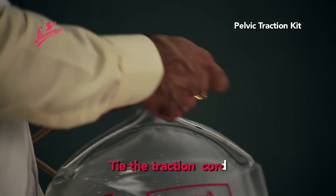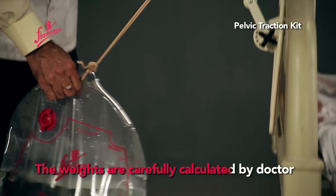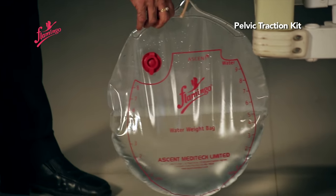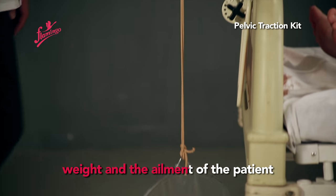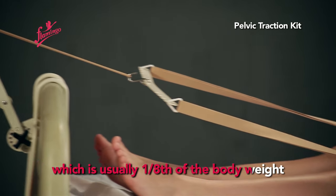Tie the traction cord to the water weight bag. The weights are carefully calculated by the doctor considering the age, weight, and ailment of the patient, which is usually one-eighth of the body weight.